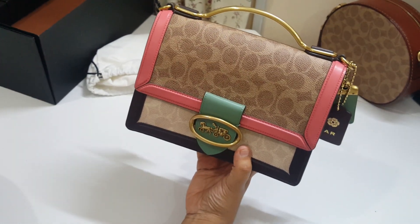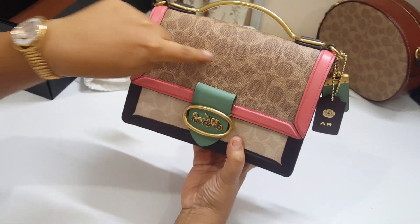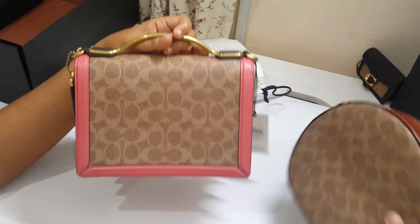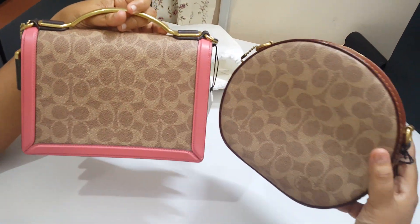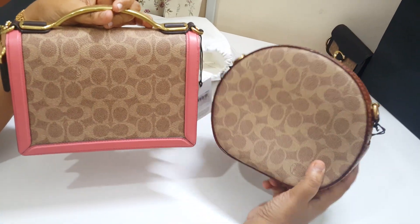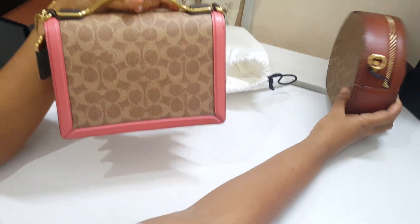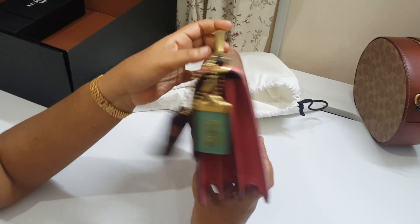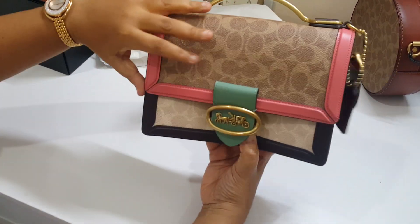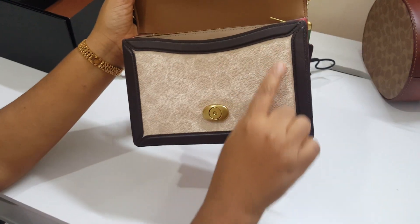This comes in two signature canvas. If you see here, this is a tan signature canvas — also tan signature canvas here, similar to the one in the Coach Canteen. And then you have another signature canvas, a combination of two actually: one is tan, another one is the sand signature canvas. Very beautiful.